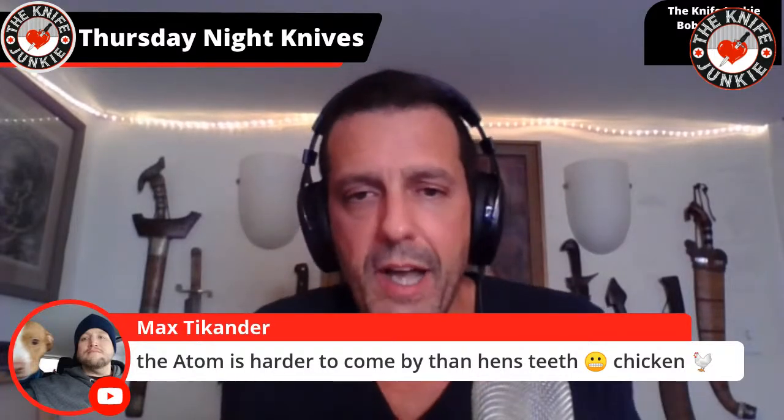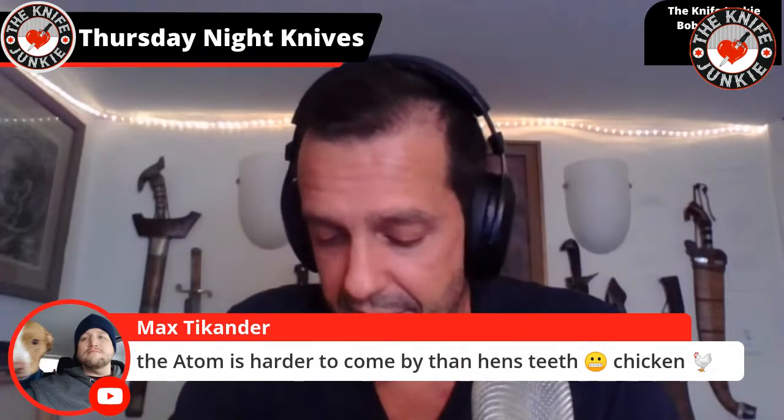The Atom is harder to come by than hen's teeth — that's actually very true. I've been looking for it, and Marianne suggested I call someone and ask for one, just call the company. I was like, I'm not going to do that. They're hard enough to keep in stock to sell, and they're not in the business to give away knives.